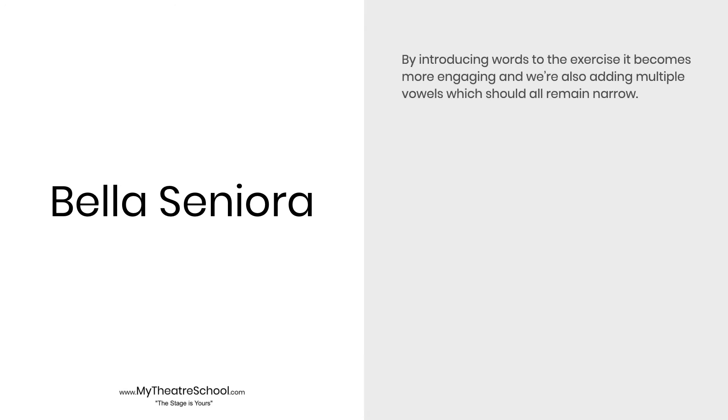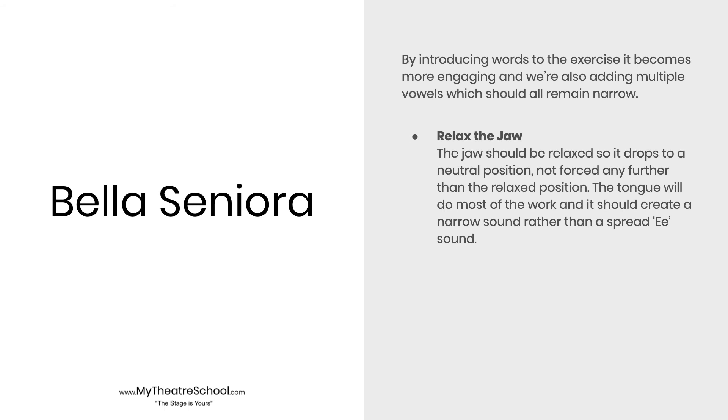This is a simple vocal exercise but has multiple focal points. By adding text to any exercise, you're making it more complicated. The shape and position of the tongue and jaw changes throughout, which in turn can add unnecessary tension. By relaxing the jaw throughout this exercise, you'll create a narrow chamber for the sound to resonate, avoiding any spread sounds like the E in Senora. Challenge your tongue to make the E sound without having to add tension into the jaw.